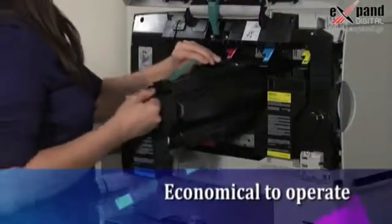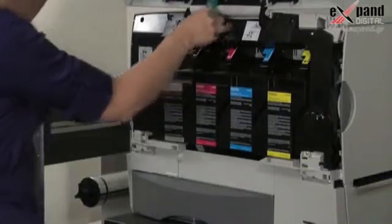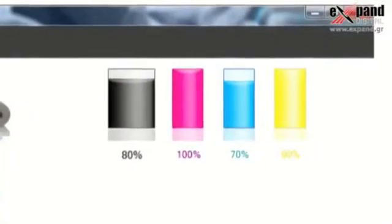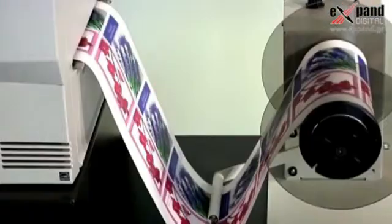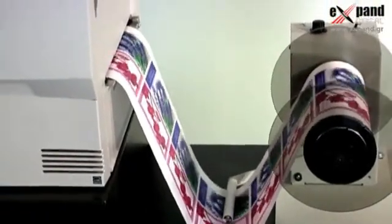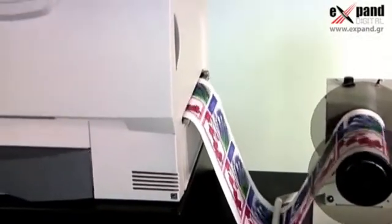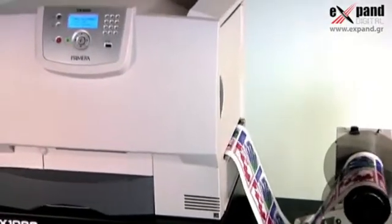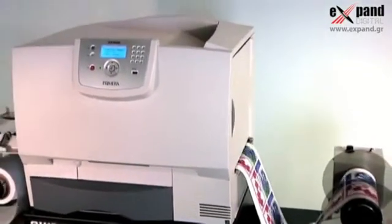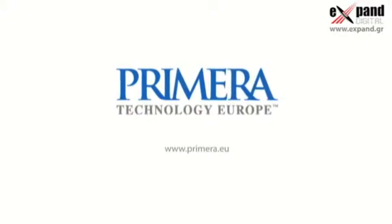CX1000E is also highly economical to operate. Extra high capacity toner cartridges are easily replaced in just seconds. Advanced inks and software keep precise track of toner levels, saving you money on every run. Digital printing with the CX1000E is the clear choice for manufacturers who need to make short to medium runs of labels, and CX1000E is the best digital labeling choice you'll find at anywhere near the price. For complete information, visit us at Primera.eu.